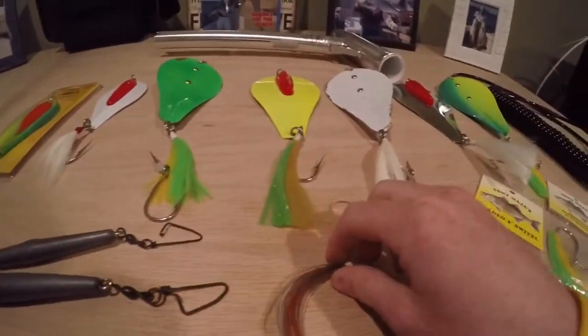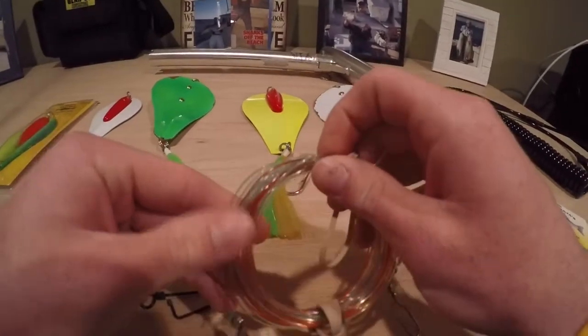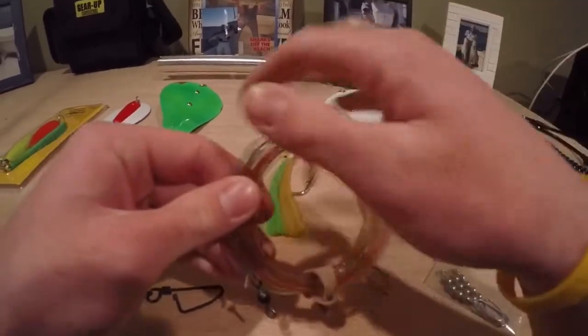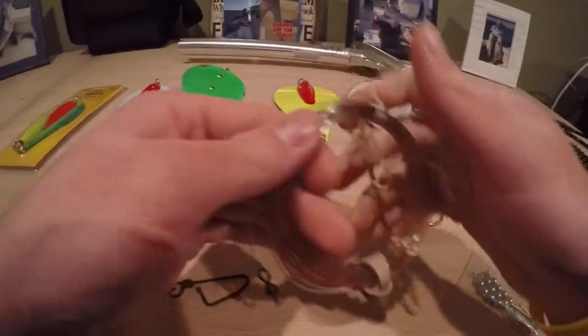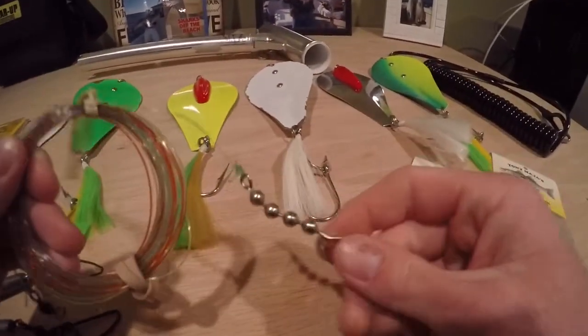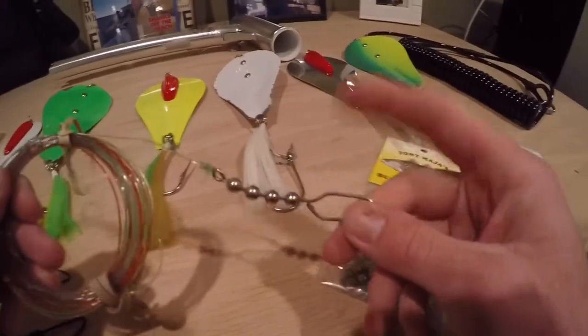For the leader, we use 10 to 12 feet of 60-pound. Fluorocarbon is not necessary. We have a swivel on the one end — we attach this to the snap on the drail. On the other end, we have a Tony Maja beaded 3-inch swivel, and this is where you attach the bunker spoon.